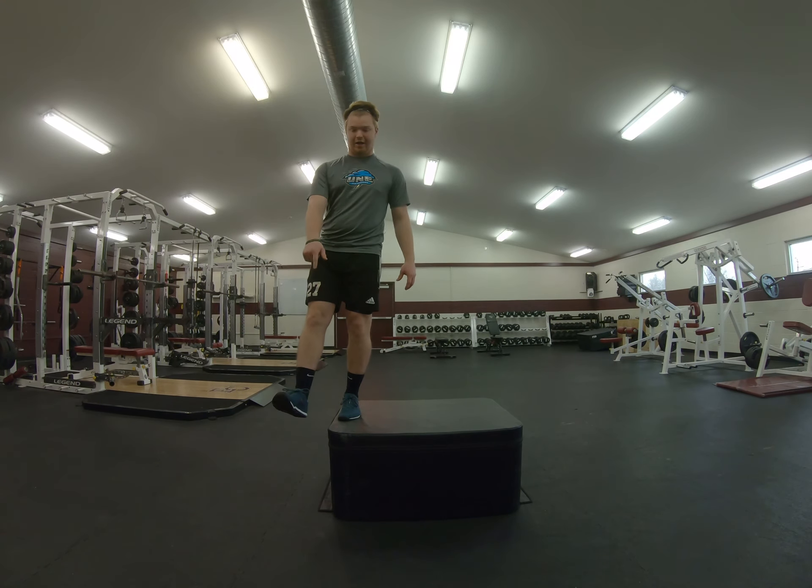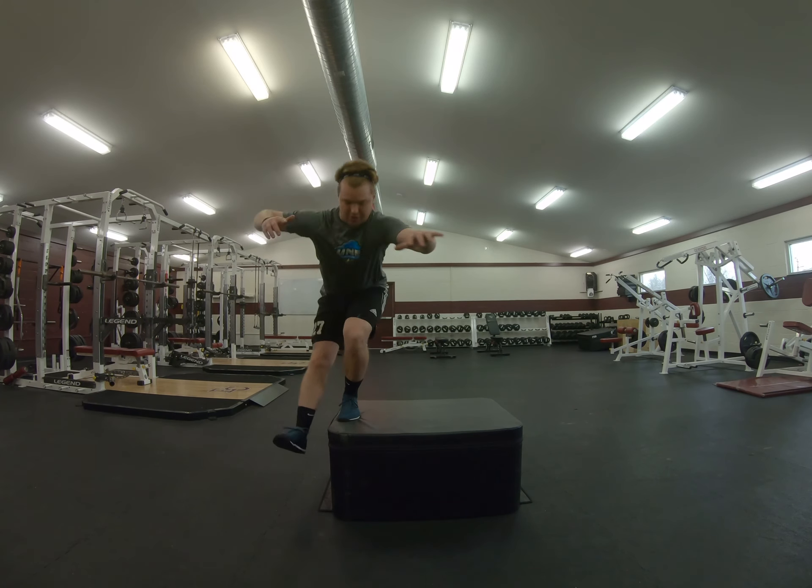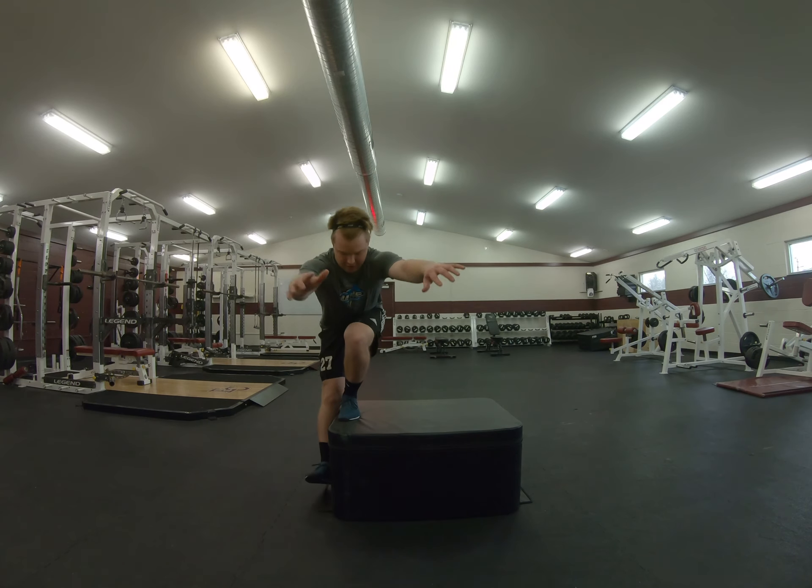We're going to drop our heel down through that floor, nice and strong, lower it down, tap our heel to the ground, and come back up. Then lower it down again, tap our heel to the ground, and come back up.